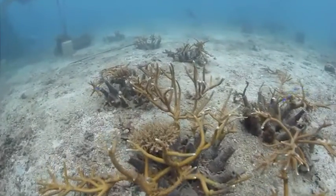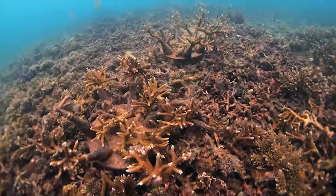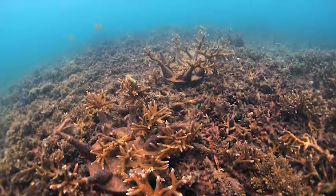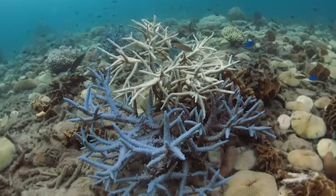The corals quickly adhere and overgrow the glass bottles, while also providing habitat for many fishes and invertebrates. After just a few years, the bottle gets completely overgrown and is indistinguishable from the natural reef.